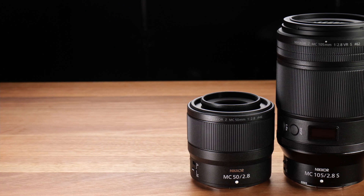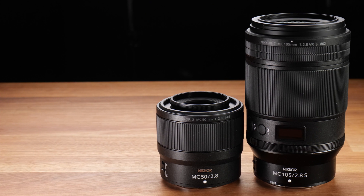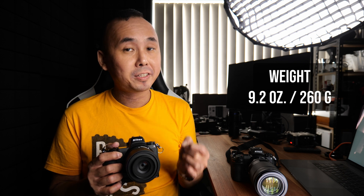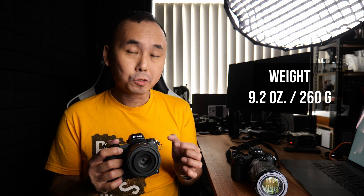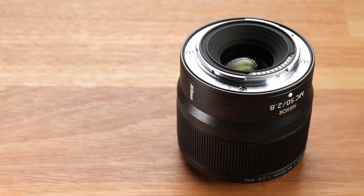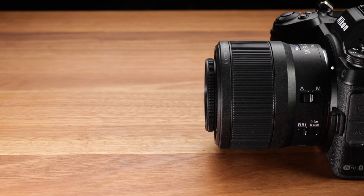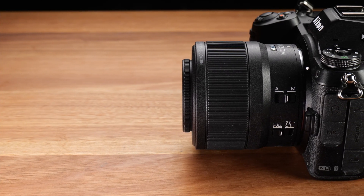Now let's have a look at the 50mm macro lens. The size of this lens is a lot smaller compared to the 105mm macro lens and it is also a lot lighter at only 260 grams. The build quality is also very good but it does feel a little bit more plastic-y compared to the 105mm macro lens. Despite that, it still has a metal lens mount and it is still a weatherproof lens. Just like the 105mm, there are also two switches on the lens: one is the autofocus/manual focus switch and the other is the focus limiter.